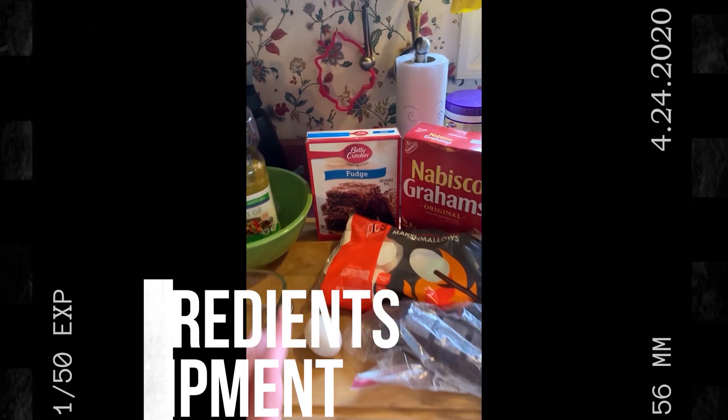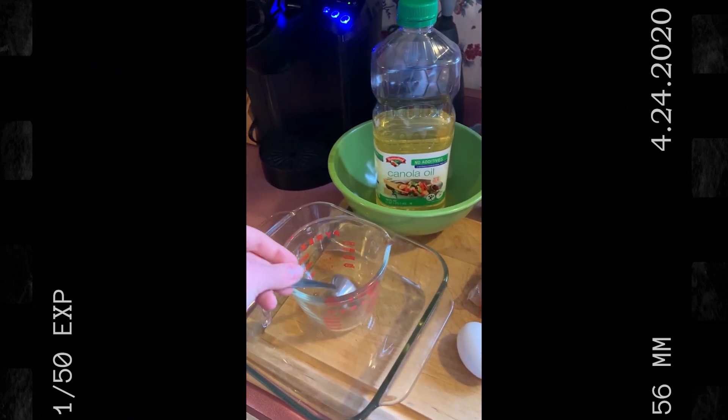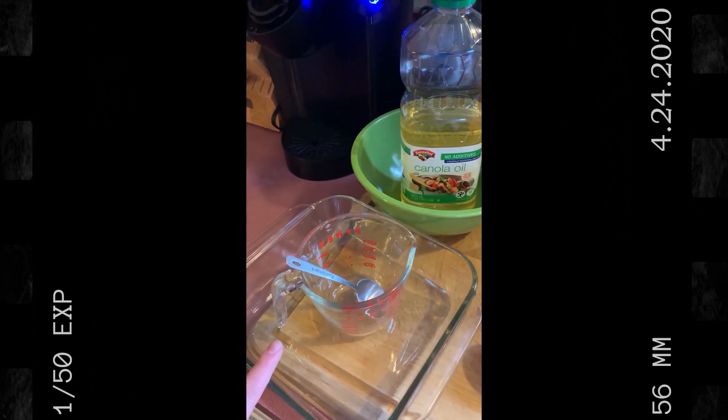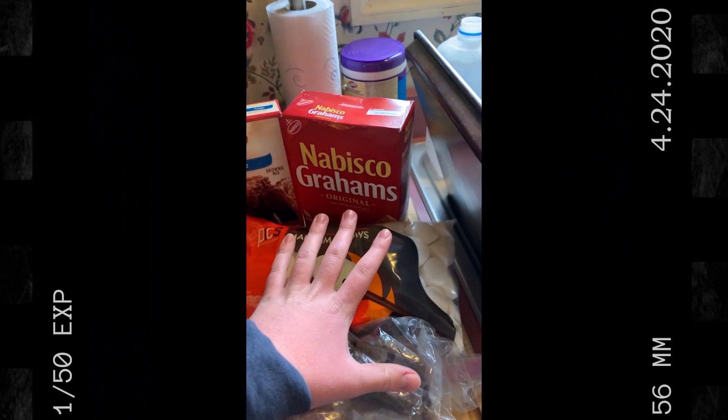To make the brownie you will need brownie mix, oil, water, a tablespoon, a measuring cup, a clear pan, a bowl, one egg, and s'mores stuff.